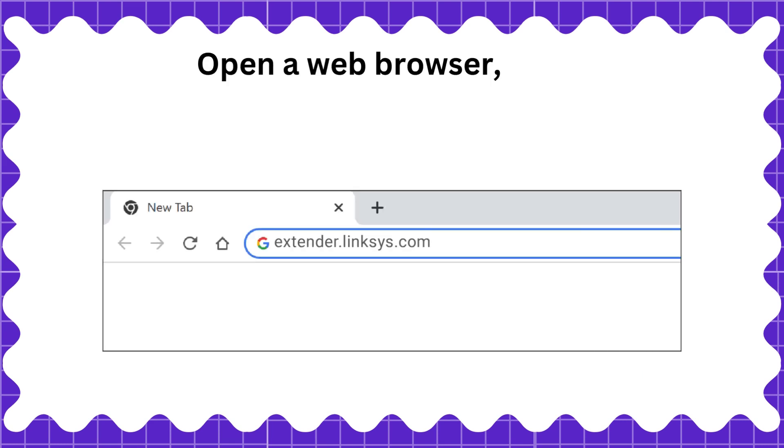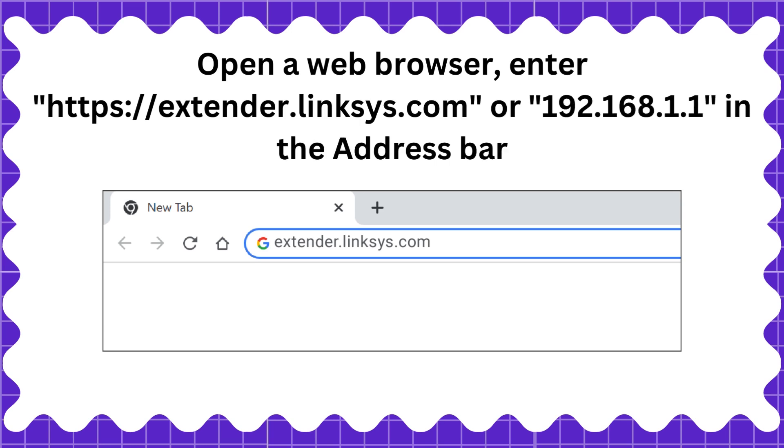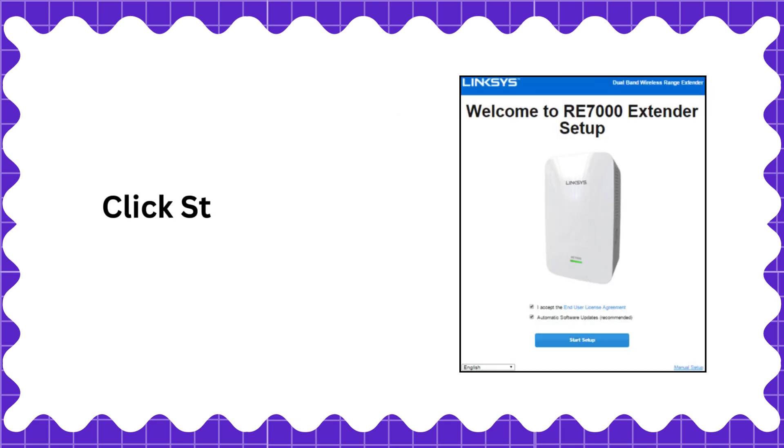Open a web browser. Enter https://extender.lynxius.com or 192.168.1.1 in the address bar. Click Start Setup.